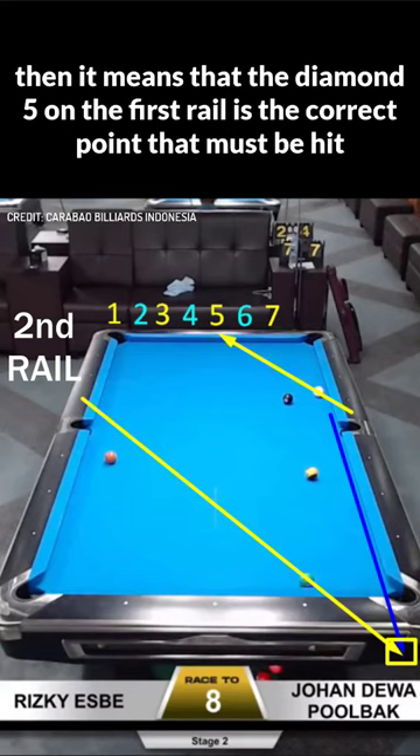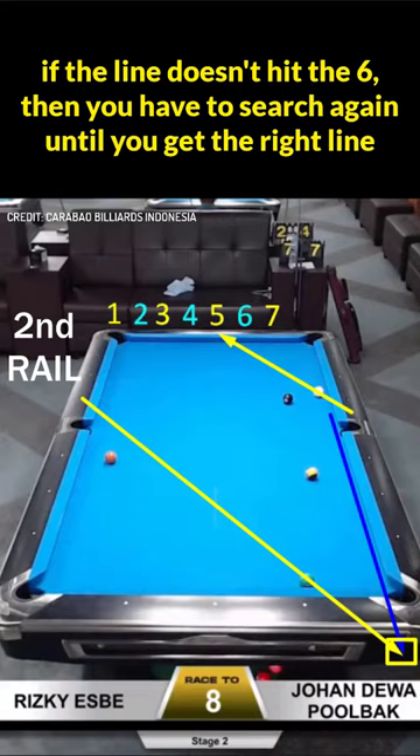If the line doesn't hit the 6, then you have to search again until you get the right line.